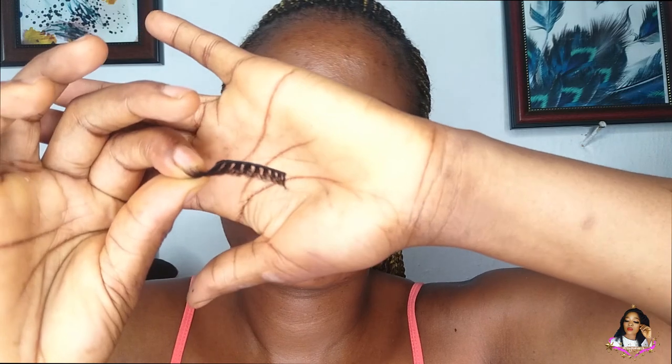The lash has a short side and a longer side to it. Are you seeing what I'm seeing? This is so lengthening, honestly. It's very, very lightweight. We're going to be trying this on. First of all, I'm going to be checking if it's actually the length of my natural eyes.